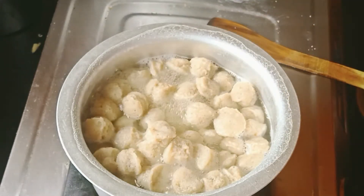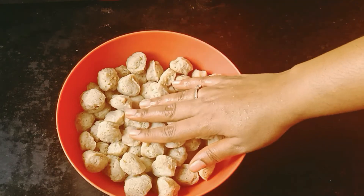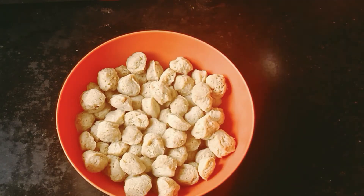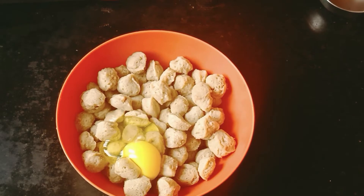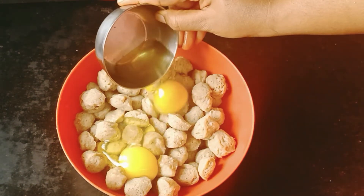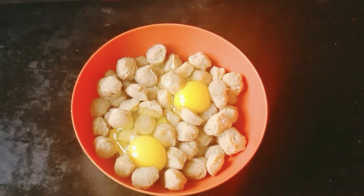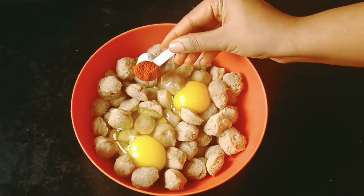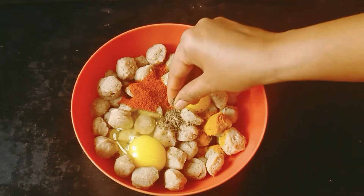Put it off and put it in the water. Add 1 cup of water.